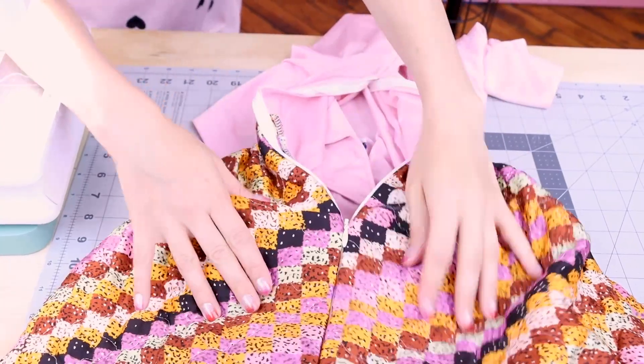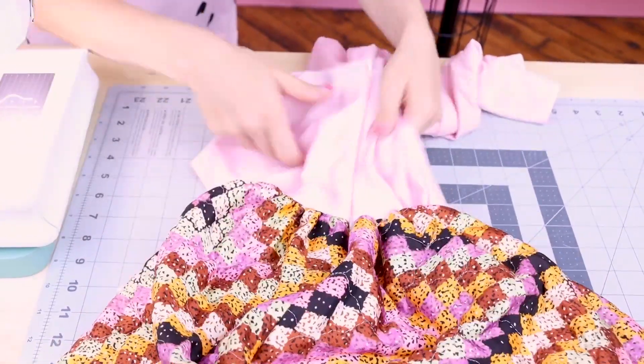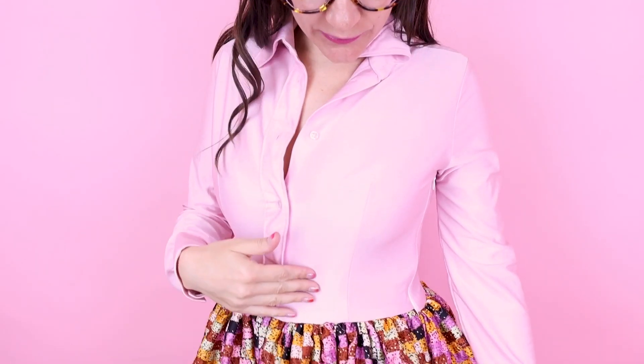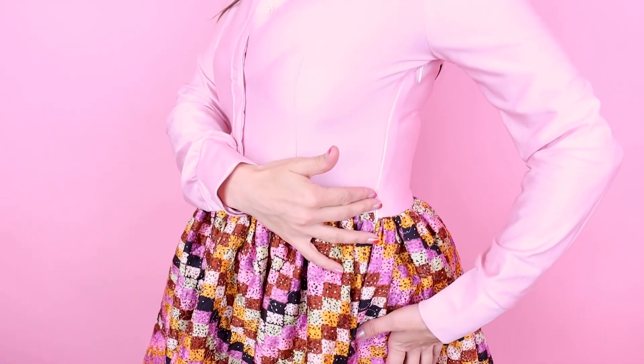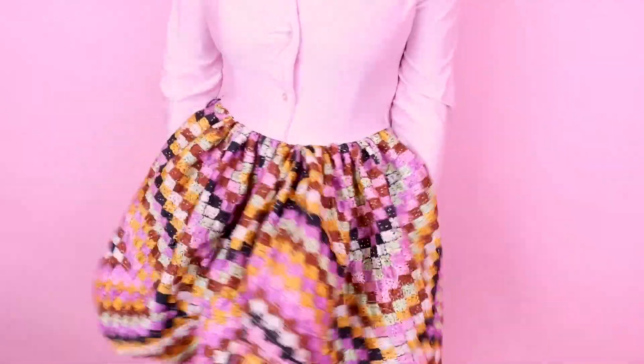I've got the zipper in the side seam and it is looking awesome. Now all we have to do to finish it is hem it and then we can try it on. It's finished and it is so cute. I love the skirt on this so much — it is so fun. Tailoring up the shirt worked really great. I love the darts, we took it in at the side, we've got our zipper, and I love all of these gathers on the waist. It is so adorable. I love how flouncy and fluffy the skirt is.